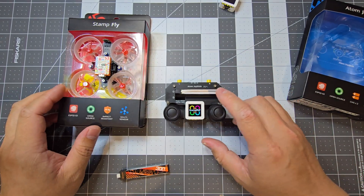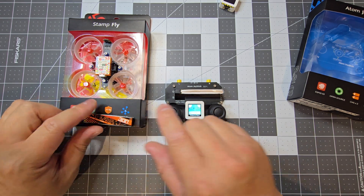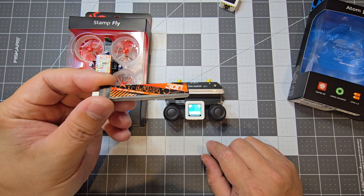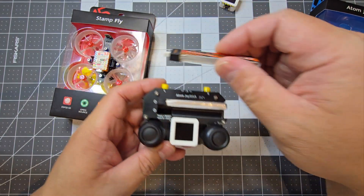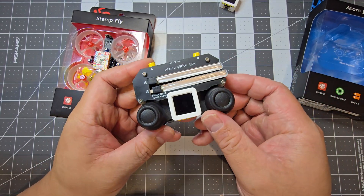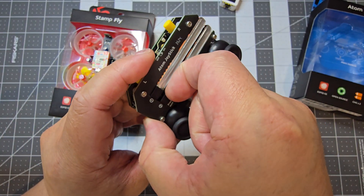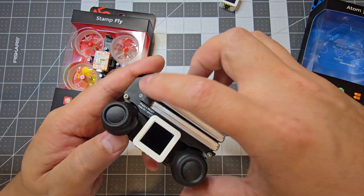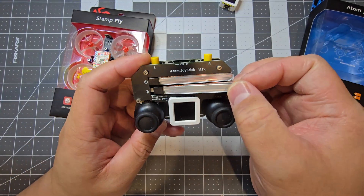The other thing to note is that this also acts as the charger for the Stamp Fly battery. Both of these will come with one of these batteries each - it's just a 300 milliamp hour battery. To charge it you need to charge it in here. It just slides into the groove here. The way I put the batteries in is I grab the plastic bit and just use your fingernail to pull it in, instead of using your finger to push against the battery because you might damage the battery cell. Same thing to take it out - just use your finger and pull the black plastic out. That's probably the safest way to do it.